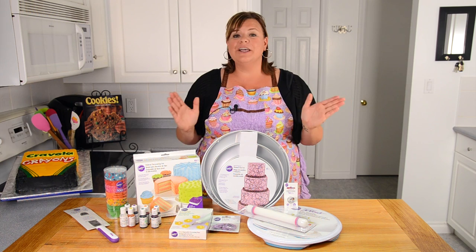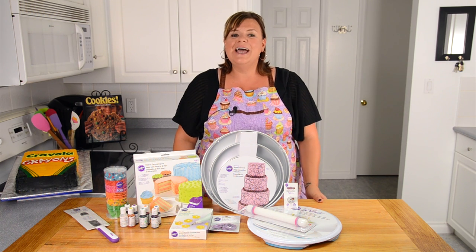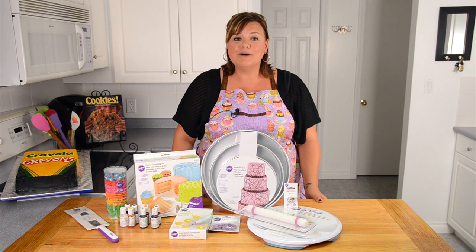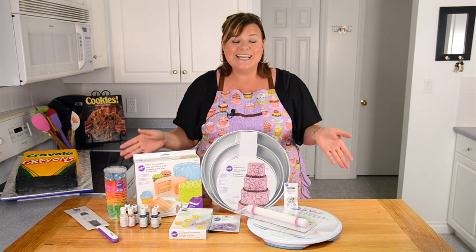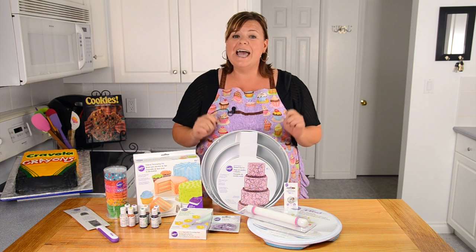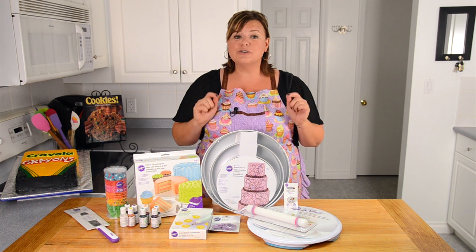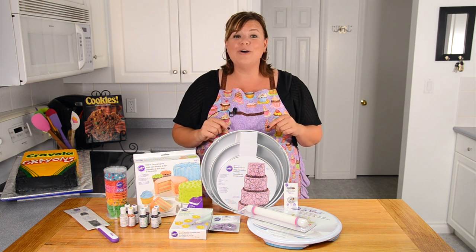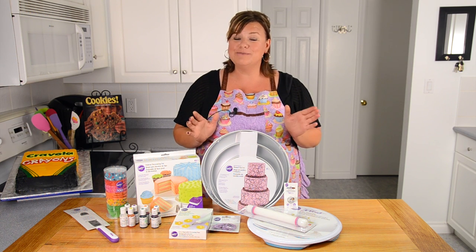So how do you win? You have to go over to our blog cookiescupcakesandcardio.com and under the 500,000 contest post, leave me a comment about what you would make using your decorating kit. Make sure to use a valid email address when you leave the comment — that's how I will contact the winner on September 30th. I'll put the link in the description box to the contest post.